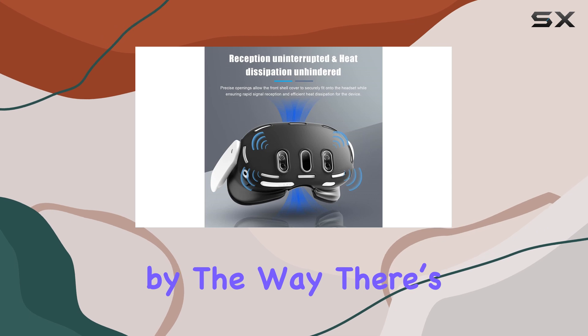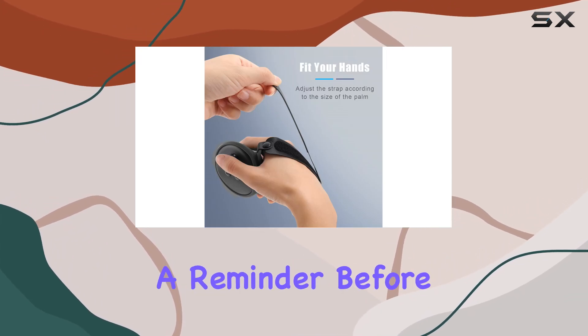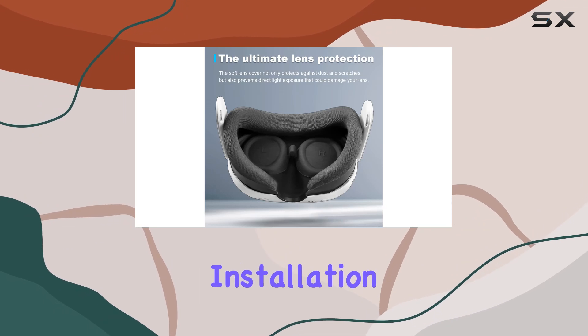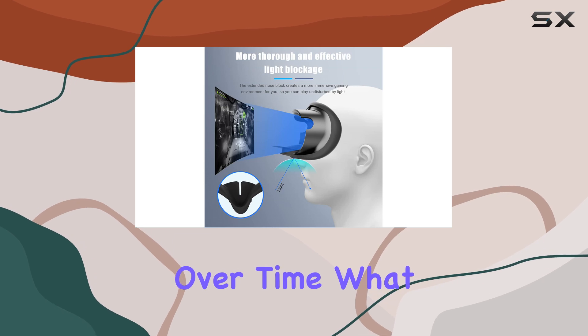There's a helpful video on YouTube guiding you through each step of the installation. Just a reminder: before you start, remove the facial bracket to ensure the shell cover fits seamlessly without loosening over time.